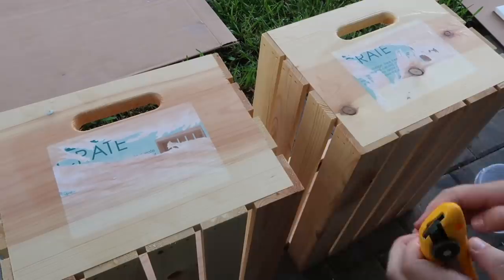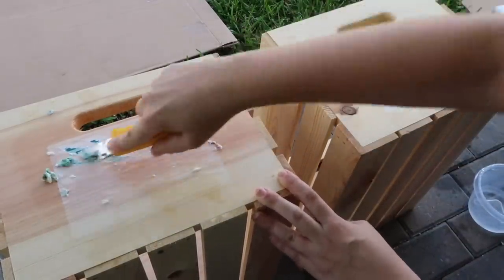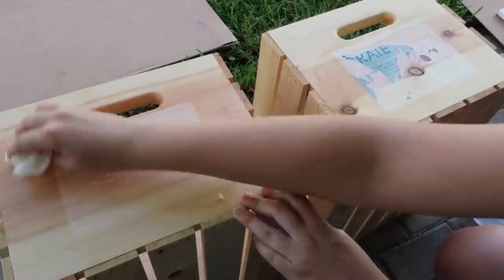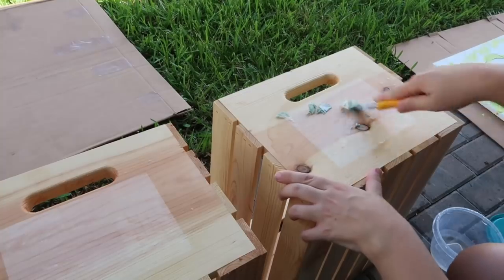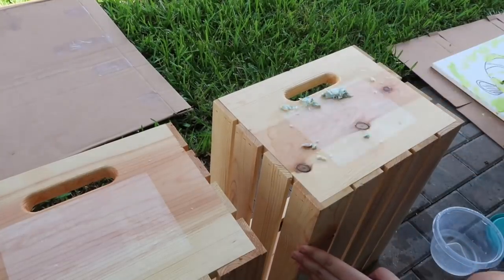I knew I wanted some kind of table out here and I stumbled upon these crates on sale at Michael's for $10 a piece, so I decided I would try to make a table out of them. The first step is to remove the sticker — I just wet it with some water and used a box cutter to help scrape it all off, then let them dry in the sun before applying some all-weather wood stain.